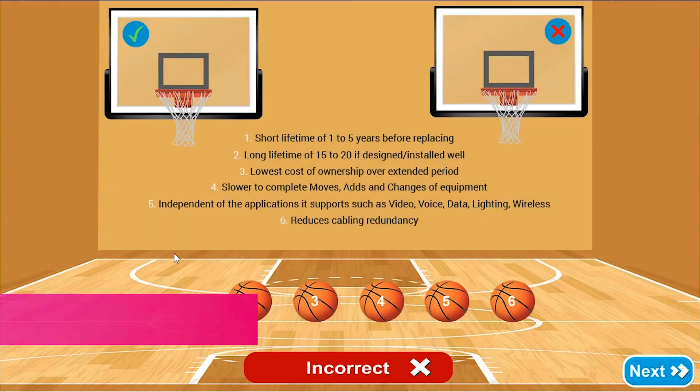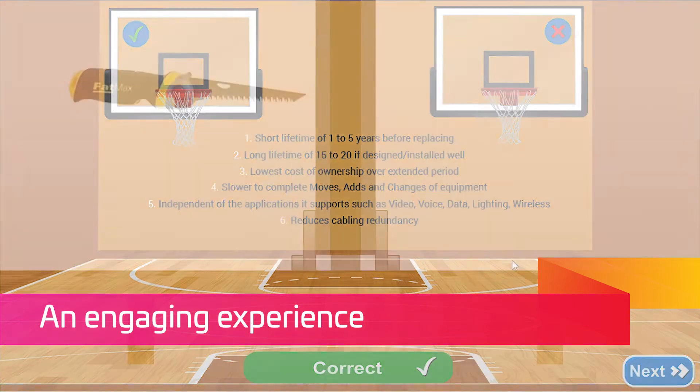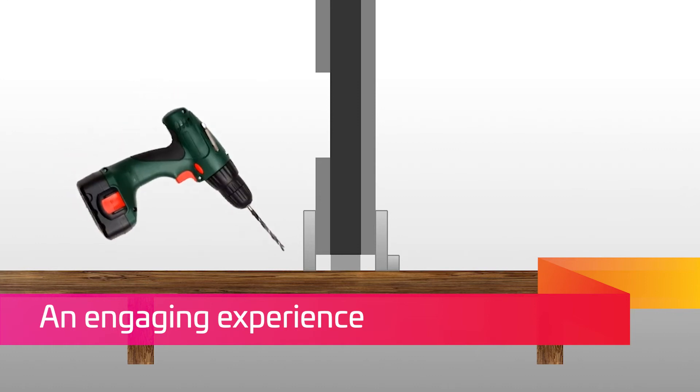An engaging experience. To ensure that topics are interesting and engaging, we have included quizzes, interactions and games that the student will want to have a go with. These interactions will come in many forms, but all are designed to help explain topics and ensure understanding.